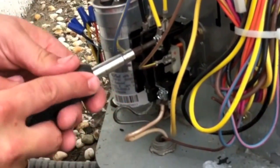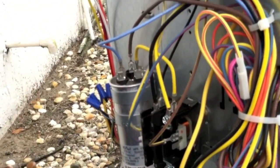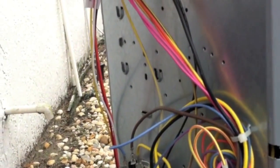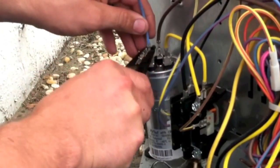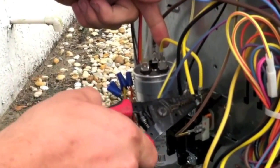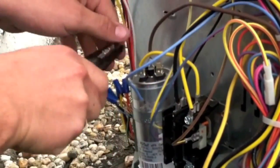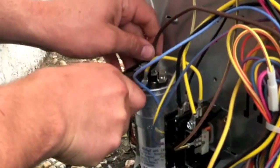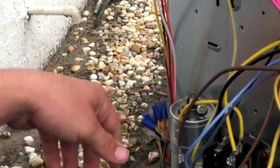Also make sure all your high voltage connections are tight, which they are. So then we're going to check our capacitor. This is your herm — the one going to the compressor. This is your common; it goes to the top of your contactor. Pop that off. This is your fan; it goes to your fan. Get those out of the way momentarily.